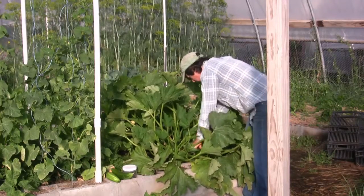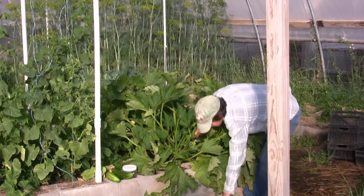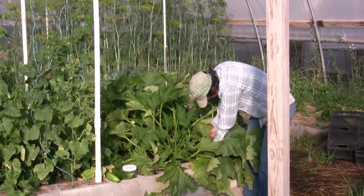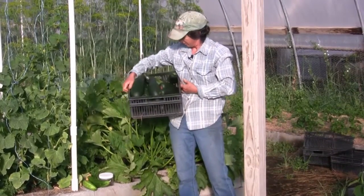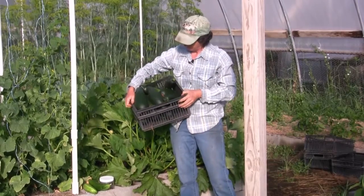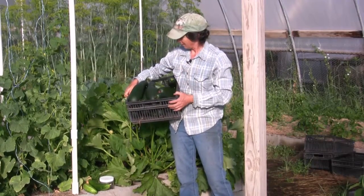We're going to have a lot of zucchini today — that's the way zucchinis are. We got ourselves a dozen zucchinis, so I guess I'll have to find some friends this week and do some sharing, put some in the freezer, and make some noodles. Got it all figured out.